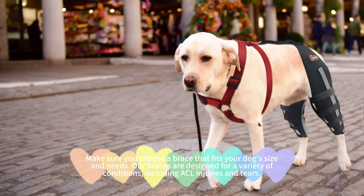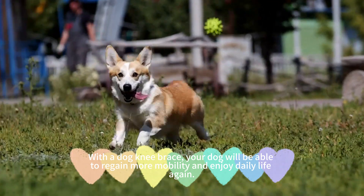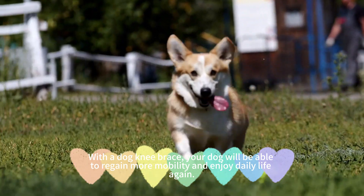Make sure you choose a brace that fits your dog's size and needs. Our braces are designed for a variety of conditions, including ACL injuries and other conditions. With a dog knee brace, your dog will be able to regain more mobility and enjoy daily life again.